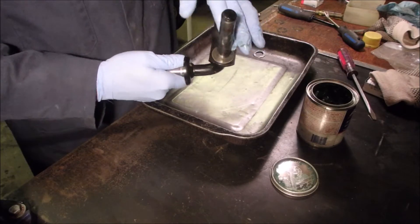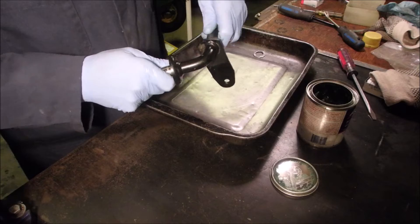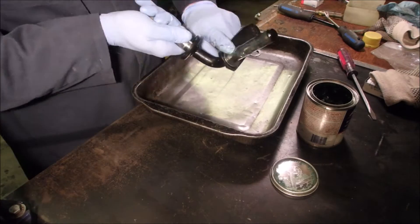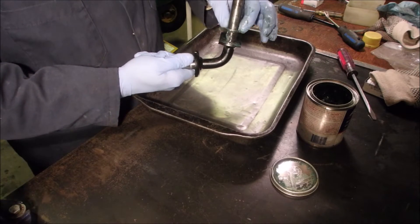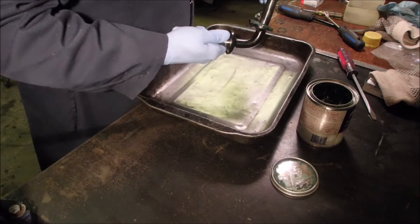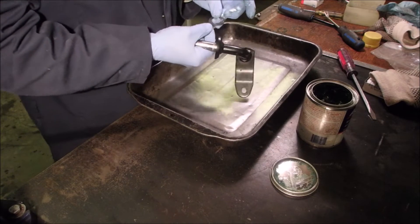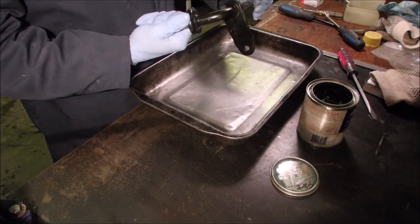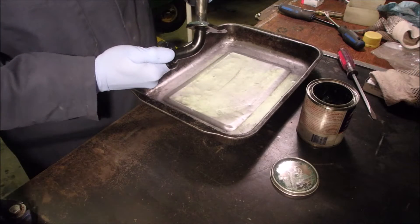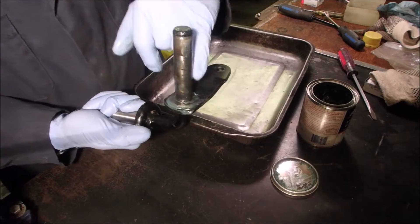Now we're going to put a little bit of grease on the shaft. Yes, we're going to grease the tractor too when we're all done. Okay, that goes on there like that. And then one of these, with the smoothest side, goes onto the bearing like that. And then the grease can go through those little grooves.